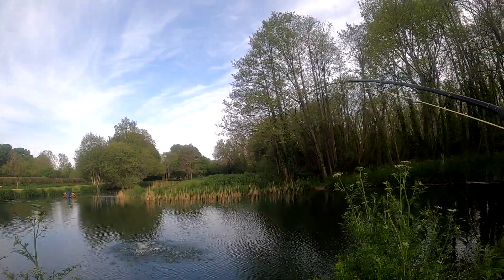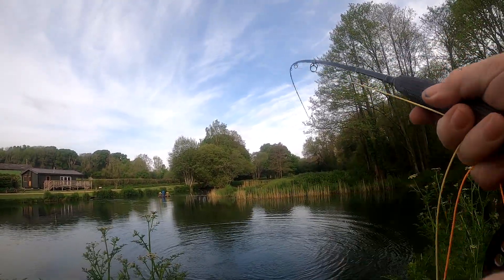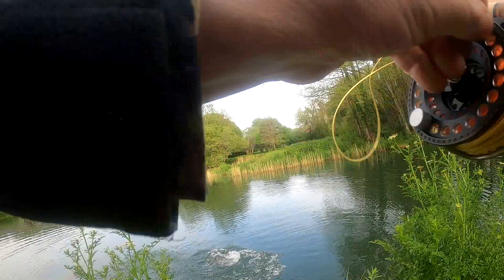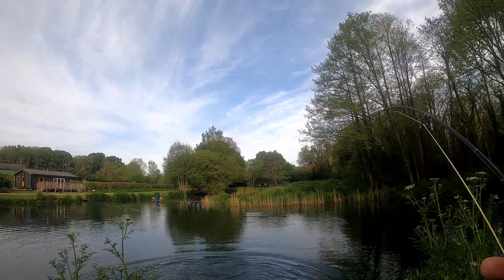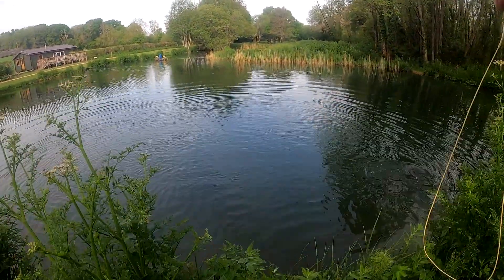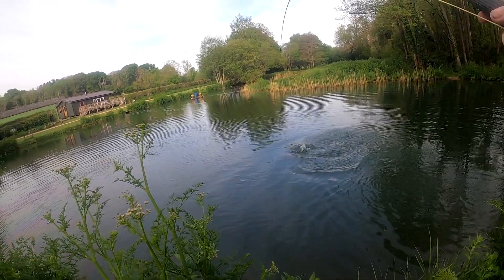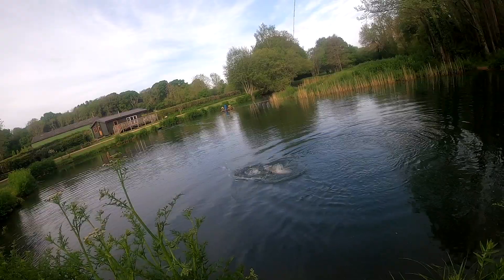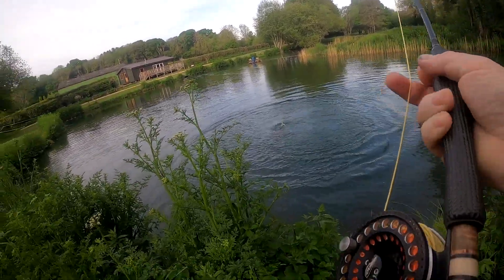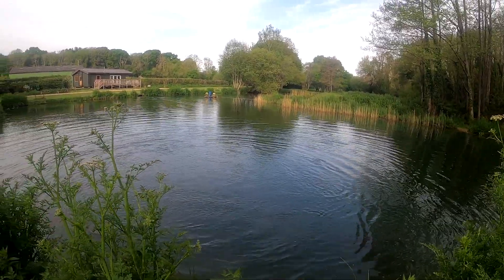Fish on! And it's a nice fat fish too. Looks like a rainbow — a nice fat rainbow. Beautiful, beautiful colours on him.